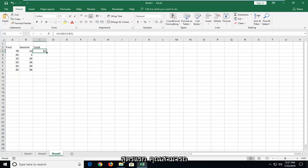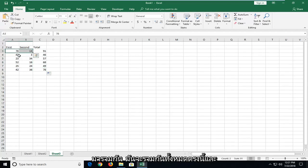So once you have the formula for the first one, you can just take this bottom corner of the cell and drag it over all the ones you want to apply it to. You can see since we dragged it over, it will add up all of these here.